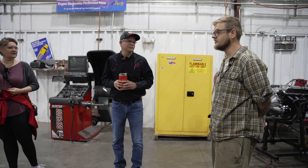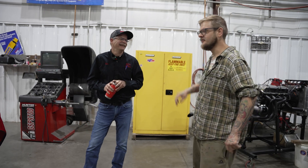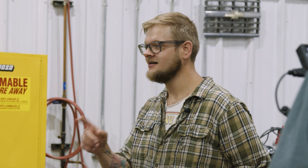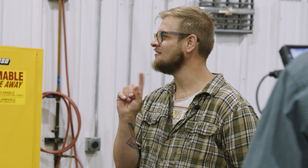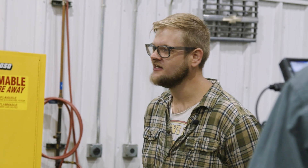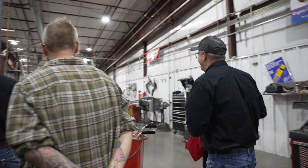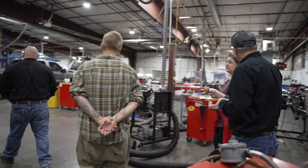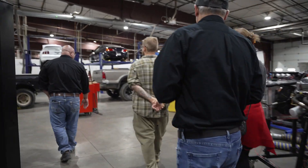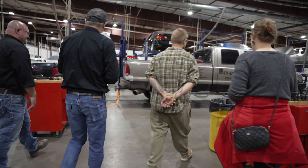I keep a very clean shop — I built that at WyoTech. When the recruiter came, he wanted to see what I was working on, and then he said he wanted to see my bedroom. It was a wreck and he said I'd have to be a lot neater. But when I got here, we had the same mentality: keep a clean shop. A clean shop is a happy shop — and you can find that 10-millimeter socket.